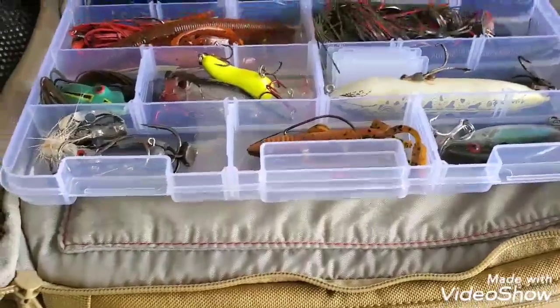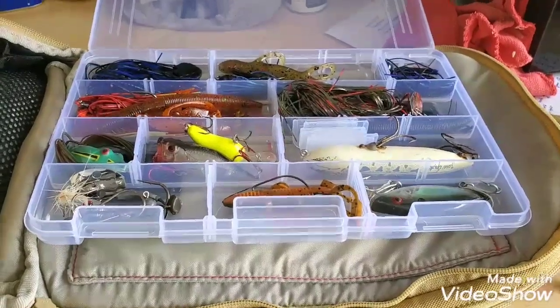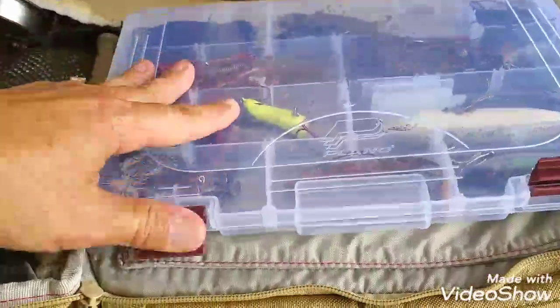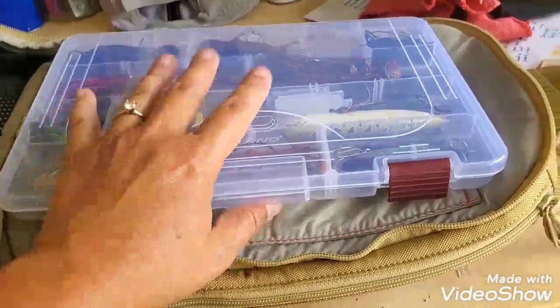I use those empty compartments for lures that I find. You'd be surprised how many lures people just leave wherever they were fishing — maybe they forgot it, or cut it off and it fell out of their pocket. I always have space to put new stuff in that I find. For example, this frog and these two baits and even this Cotton Cordell — I think I found all of these on a pond. I just put them in my bag and it keeps the treble hooks from getting into everything. I'll give them to a kid whenever I see one.